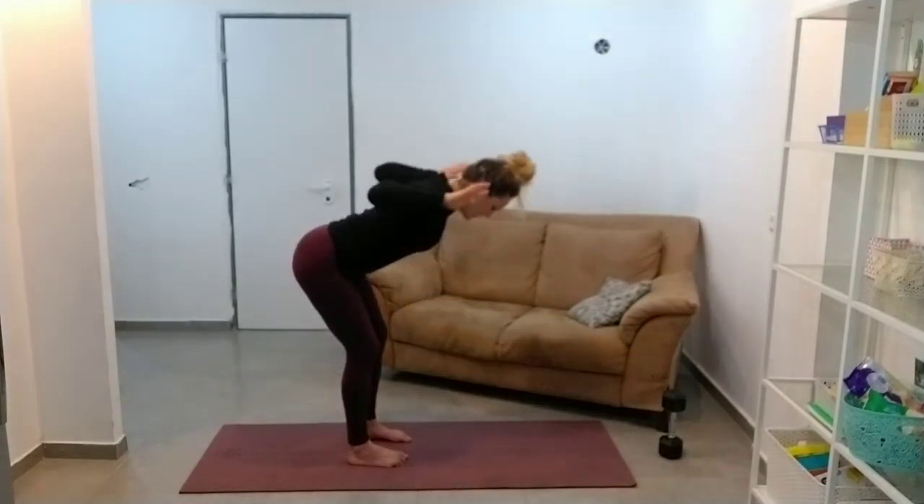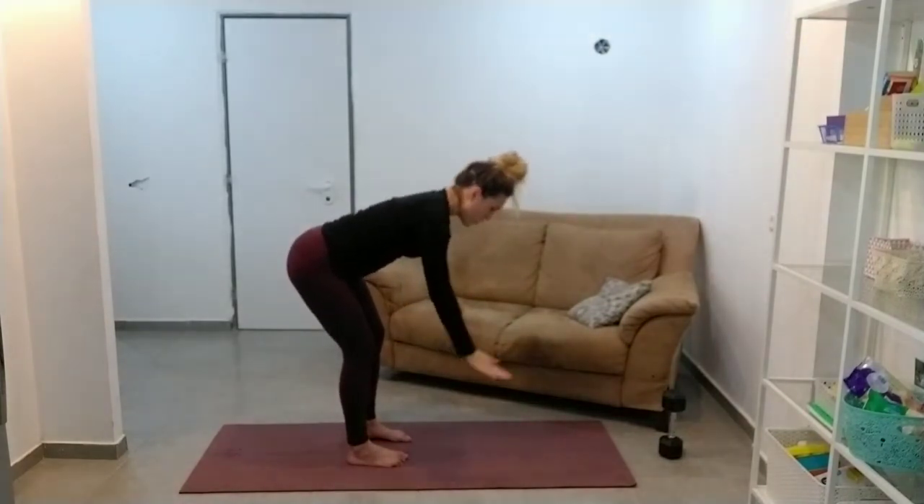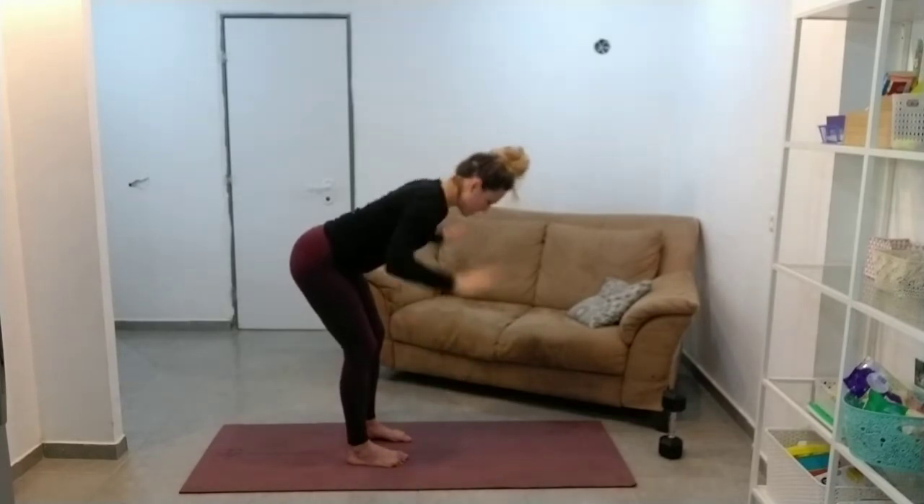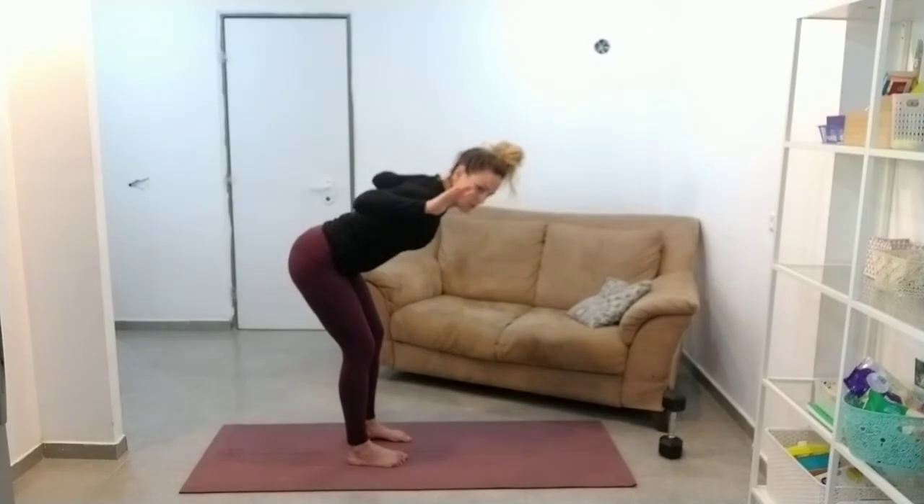Really good pinch up at the back. Awesome.